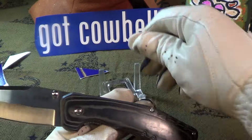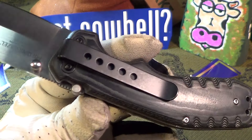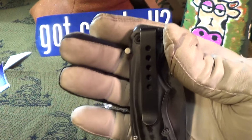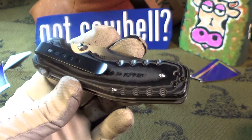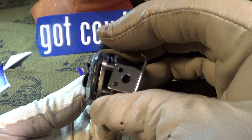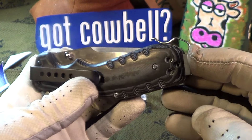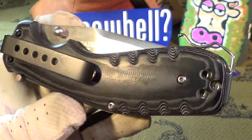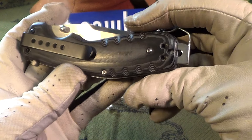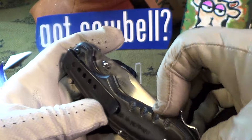It's only got a one-way pocket clip — tip down, left hand carry. But they sent this other little clip, not a spring clip, just a piece of steel. It slips right in between the grip and the liner lock. It came with two screws — you put the screws in and that becomes a right hand tip-up pocket clip. That's pretty cool. It feels pretty substantial, I don't think it's gonna bend.